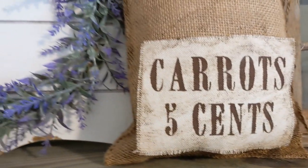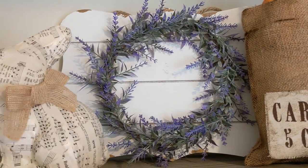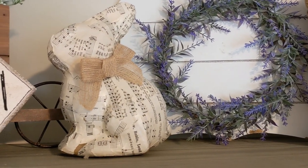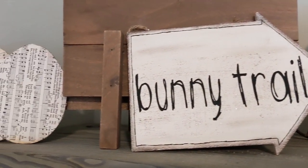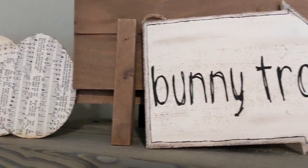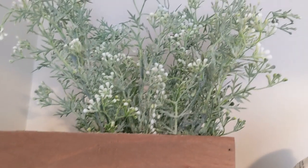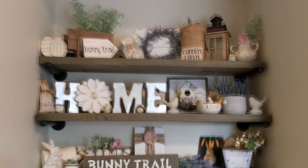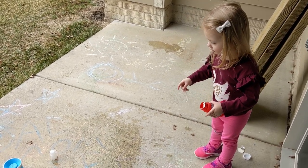Then I have this carrot bag that I DIY'd, this DIY lavender wreath on some wood, a little bunny I DIY'd, another bunny trail sign, some music eggs, along with the wheelbarrow and the Michael's florals. I think it just came out so pretty!